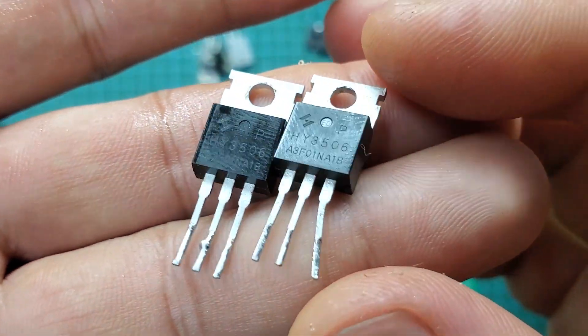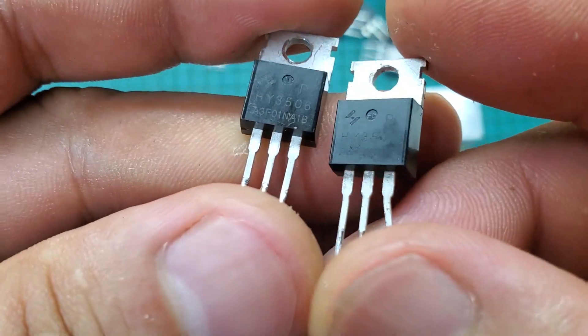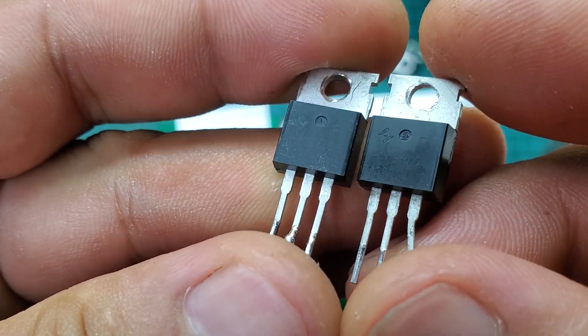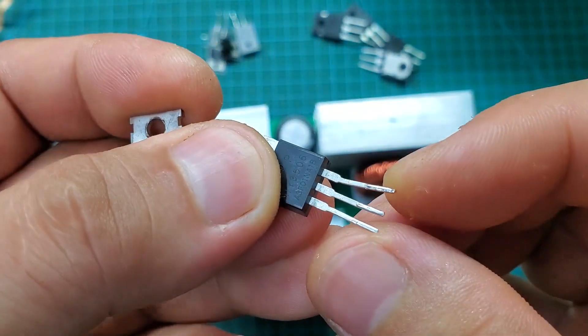The MOSFETs I'm using are eight HY35A06 MOSFETs, each with a current rating of 160 amps. They are very suitable for this circuit. These are genuine MOSFETs salvaged from old circuits, and they have very good quality.